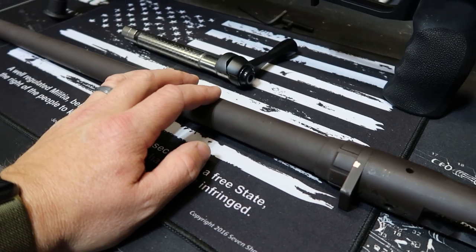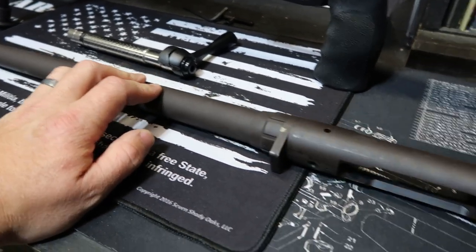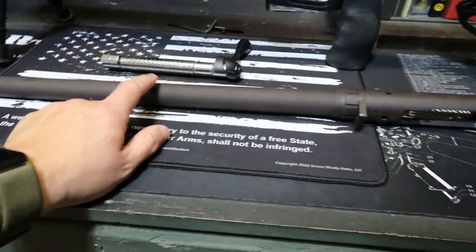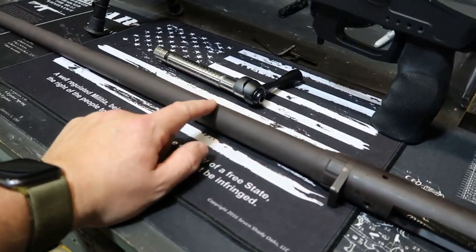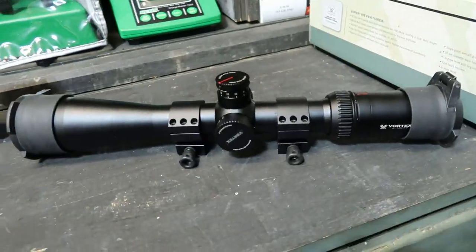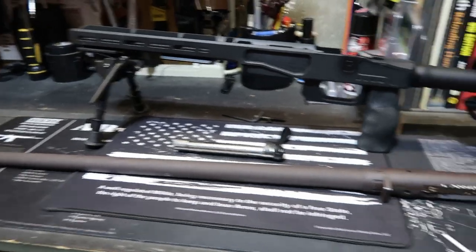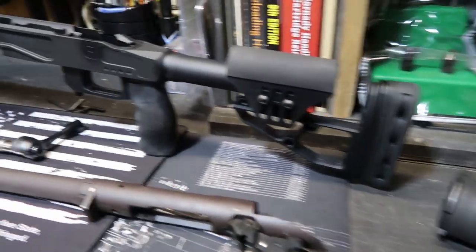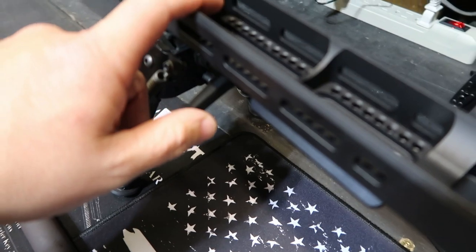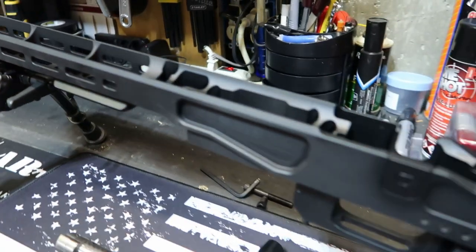Probably going to strip this off — this is a spray-painted stainless steel barrel under here. This is a 24-inch, 1-in-10 twist Criterion barrel. That's the same barrel that I shot F-class with out to 1,200 yards in 308. I'm going to sell this Vortex scope here and get a different scope. I'm wondering about putting some extra weights in here, or I've got the ability to put some weights on the M-LOK rail.